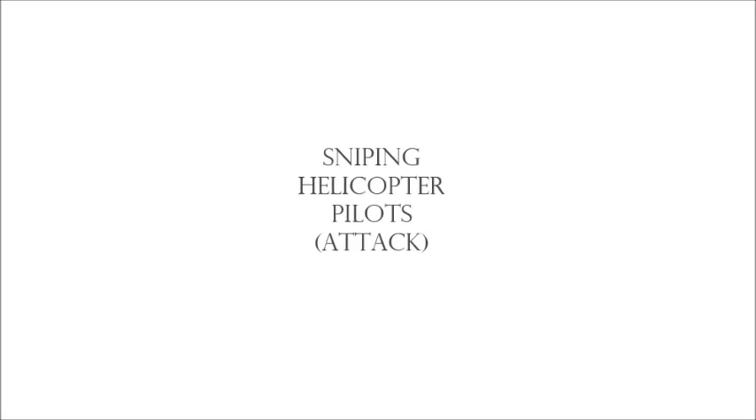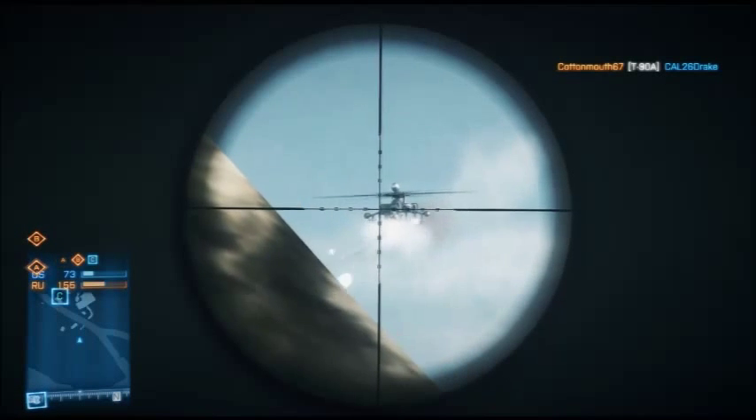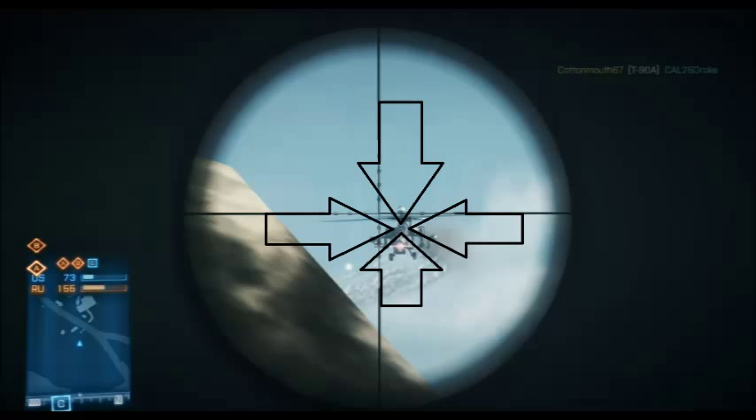Step three: sniping helicopter pilots, particularly the attack chopper. These are five times harder to snipe pilots out of because of one reason — the window. About 99.9% of people don't account for the difficulty of sniping through a window just big enough for a soldier's head to be visible. The key is to find that small square window and treat it like a soldier's head. I suggest practicing in hardcore matches. Also, wait until he's firing missiles — that's when the pilot is focused on another target and distracted from your incoming bullet.